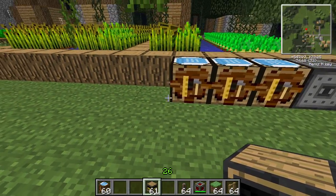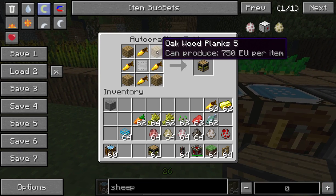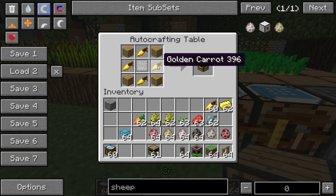The feed station is a Railcraft device. The recipe is as such: you need wood planks — just about any kind will do — in the corners, golden carrots in the outside centre spots, and the centre is steel plate.